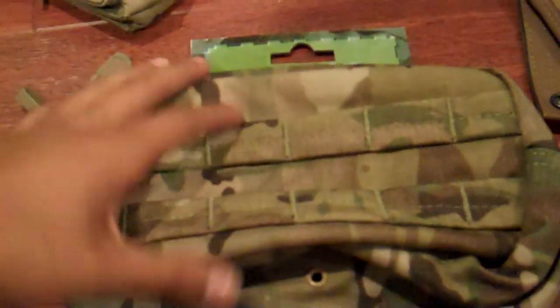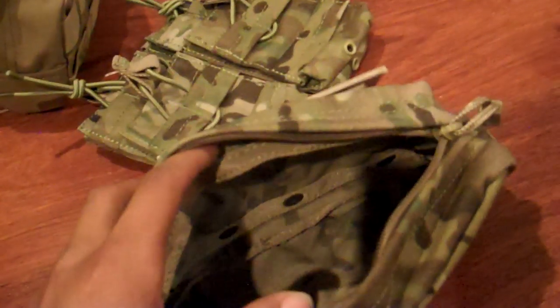Next I have this multicam utility pouch from Condor — I haven't even put it together yet. I also have a tan one right here. It's very spacious inside. I usually hold car keys, dummy grenades, a radio, or binoculars in it — all of that stuff fits. It has nice MOLLE on the outside and very durable material. Overall it's a great utility pouch — you can put whatever you want in there, so I'd recommend it.